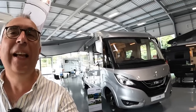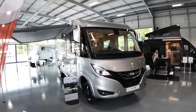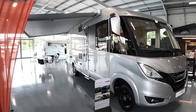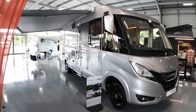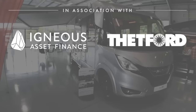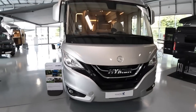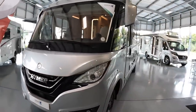This is a Heimer B-Class Masterline - the BML i780. If you've been around the channel for a little while you might be thinking you've had one on the channel before, and you'd be absolutely right, but there are a couple of options on this one and a slightly different layout that I'd like to show you. It's based on the Mercedes with the 177 horsepower engine, about 7.8 meters long - just shy, 7.79. Very smart looking vehicle especially in this Botanic Silver.